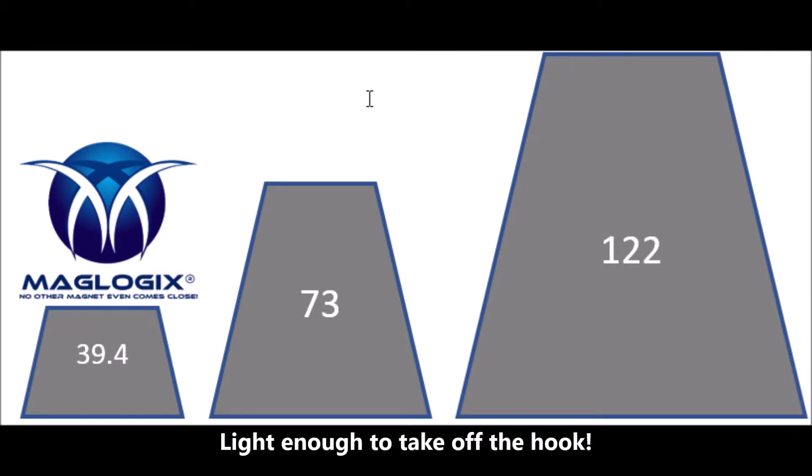Here at Maglogix, we believe that no magnet should have to spend its life at the end of a hook. At about 39 pounds, the 1-ton magnet is one-third the weight of most competitors, meaning you can easily transport our magnet and use it throughout the fabrication and welding process.